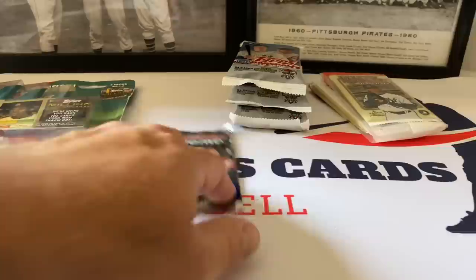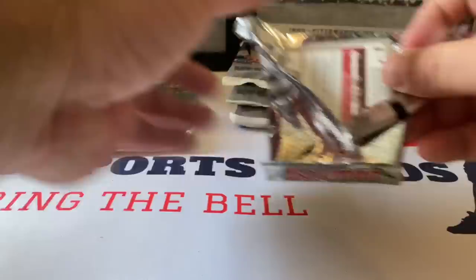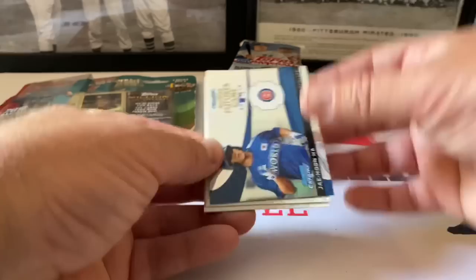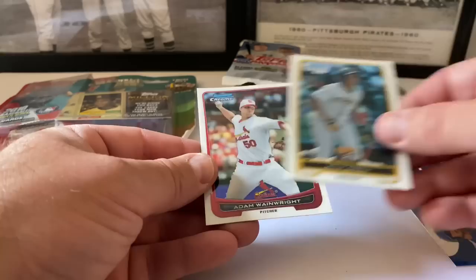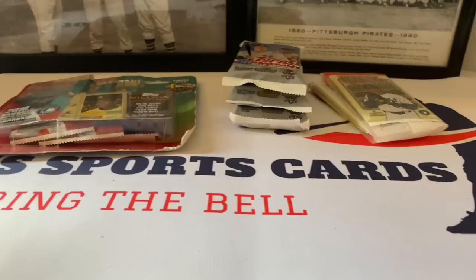Let's do Bowman Chrome because we still have all this other stuff to go through. It looks like Yu Darvish and Harper on the pack - three cards in this pack, they really skimped. All-Star Futures: Jay-Hoon Ha, Willie Garcia, and Adam Wainwright. He was already playing so there you go.